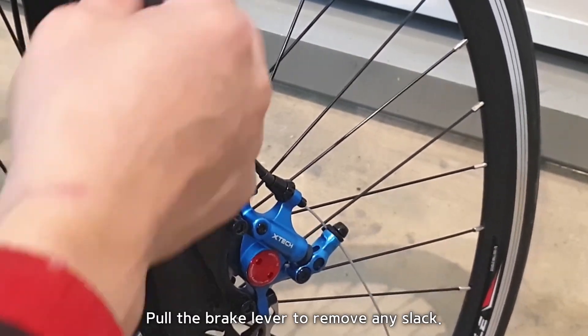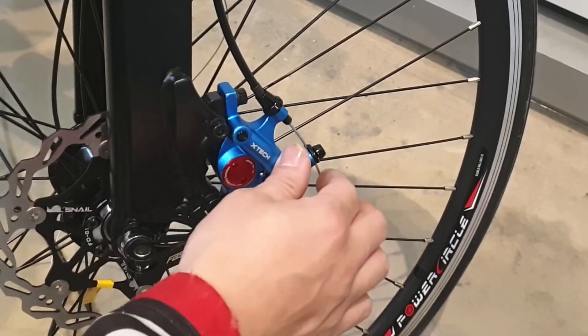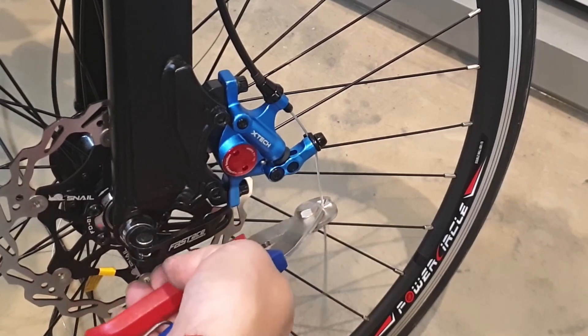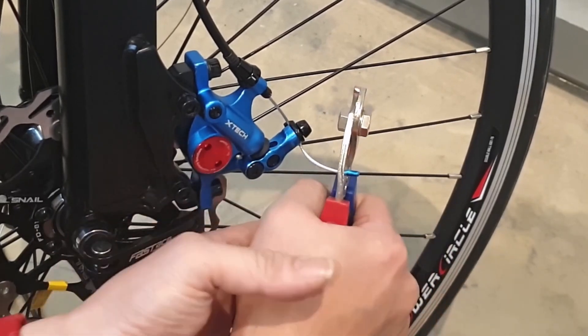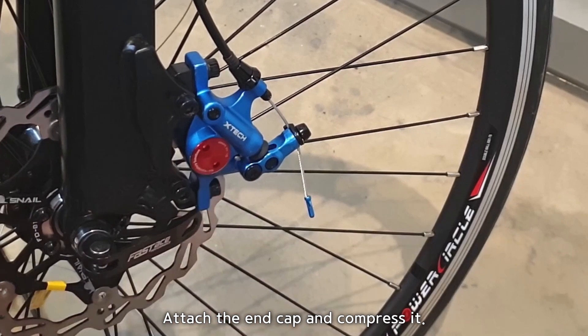Pull the brake lever to remove any slack. Cut the cable leaving around 65 mm of extra length. Attach the end cap and compress it.